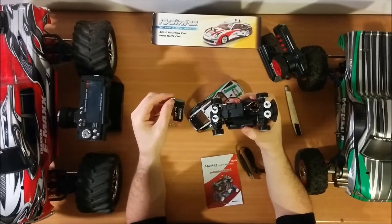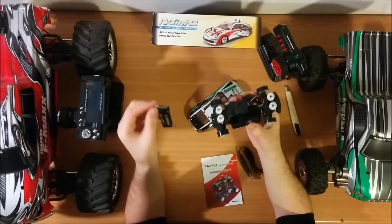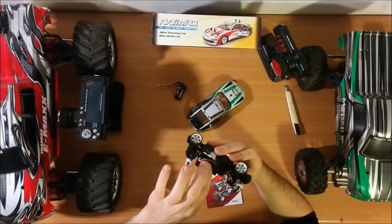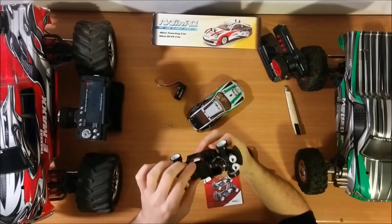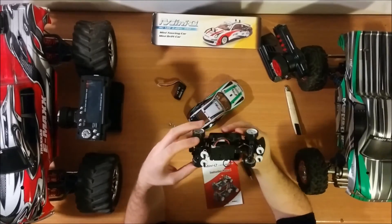The battery is 400 mAh, two cells, 7.4 volts. It has the ESC and the receiver combined. A detailed reviewer will open it up and check everything.